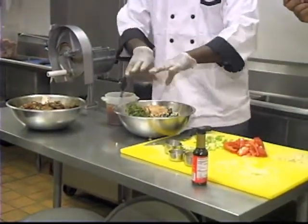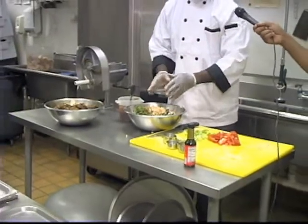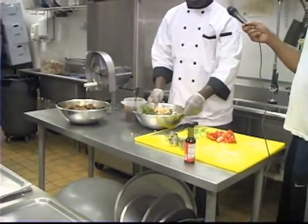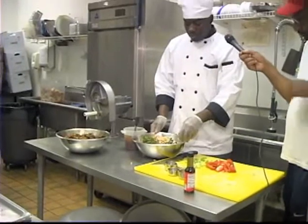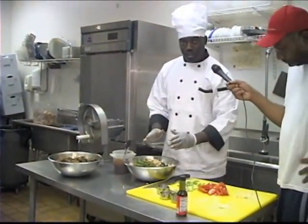I'm going to mix this together, rub all of the seasoning all over the chicken, and let this chicken marinate for 24 hours. Once this chicken has been marinated for 24 hours, it's ready to go onto the stove.